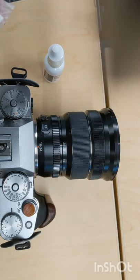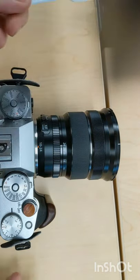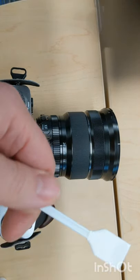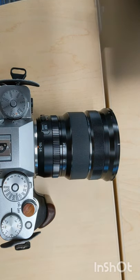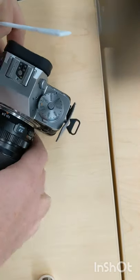We're going to video cleaning the sensor on the X-T4 and I've got my liquid here. I'm going to put one drop on this side towards the end and one drop on this side towards the end. Those are big drops and then we're going to remove the lens, expose the sensor.